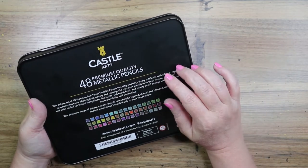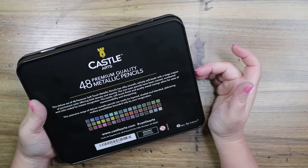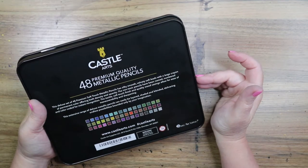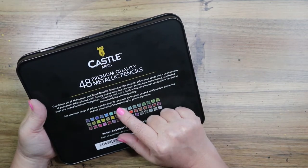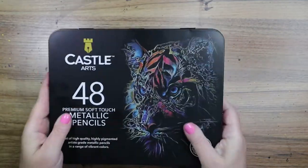This extensive range of Deluxe Metallic Pencils can easily be layered, shaded, and blended, delivering endless possibilities bounded only by your imagination.